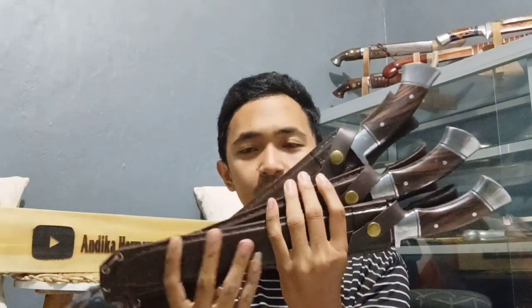Golok Sembelih ini. Kemarin sold out dan sekarang sudah ready lagi. Stoknya ada 4, satu lagi masih di-asah. Jadi ini cuma ada 4.